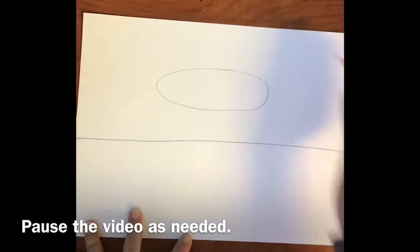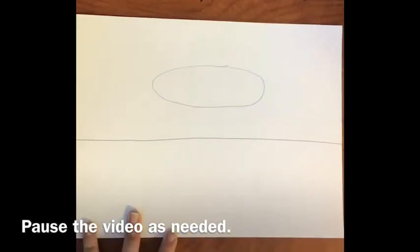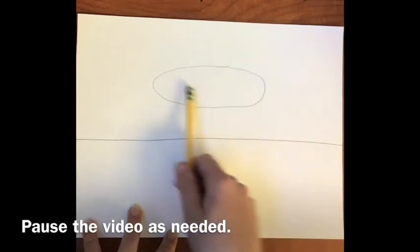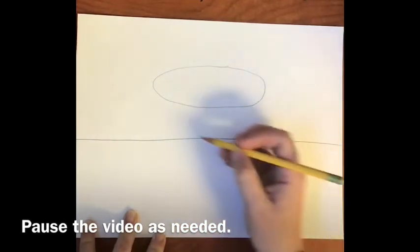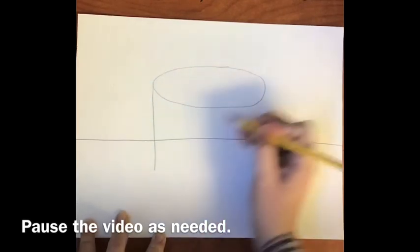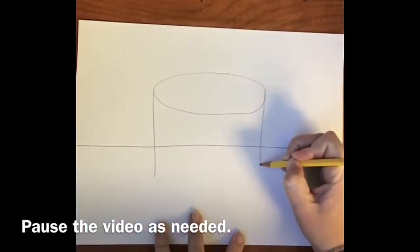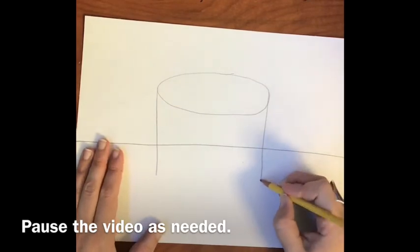The three-dimensional form that we're going to be creating is a cylinder. So now we have our oval at the top. The next step is to draw a vertical line from the furthest left point of your oval down into the foreground of the page, which is the tabletop. It crosses the horizon line and comes down. Try to make your two lines — the left and the right side — the same length.